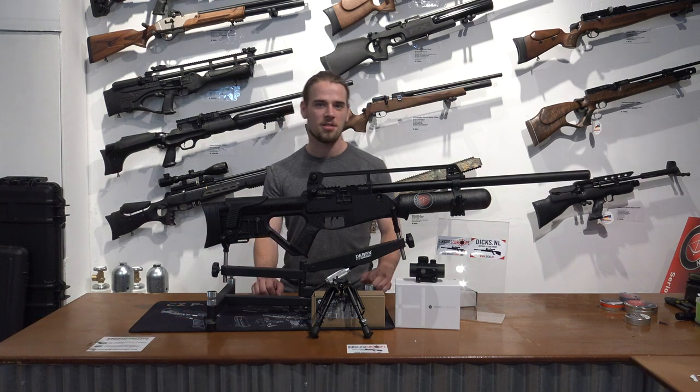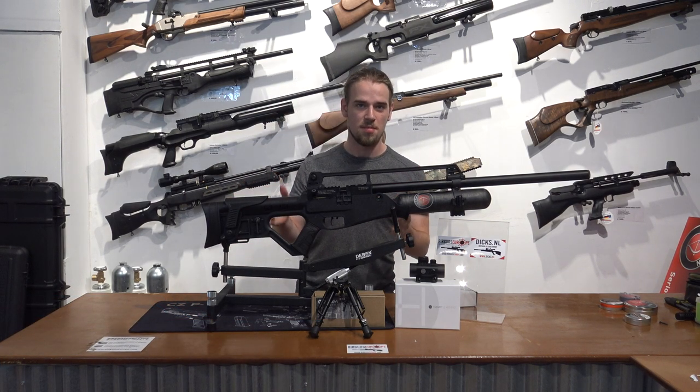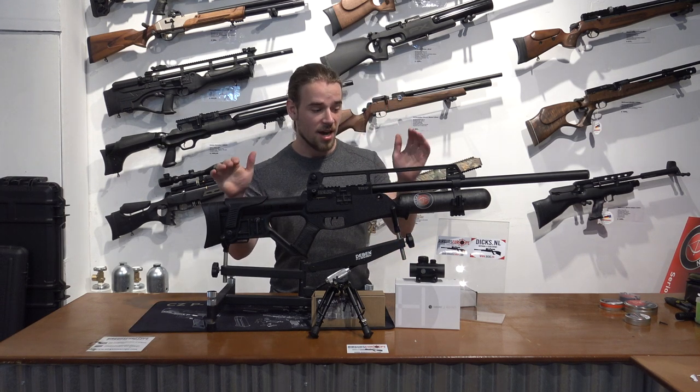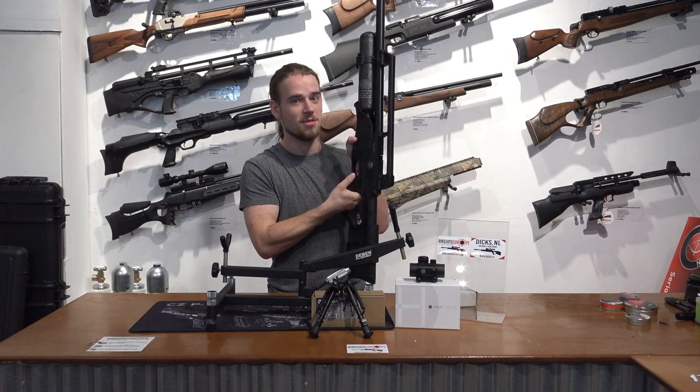Hi, I'm Dirk from airgunseurope.com. Today we're going to take a look at the Hudson Blitz. This is Hudson's most anticipated air rifle from 2019. Why is it so highly anticipated? Well, it's a PCP air rifle that can shoot fully automatic.